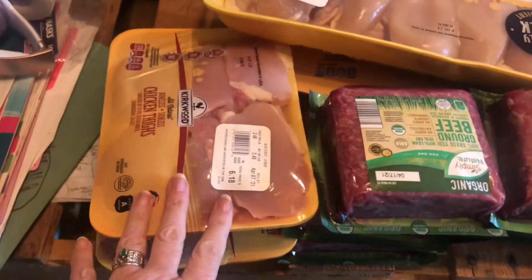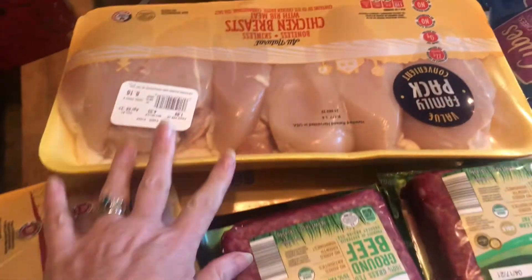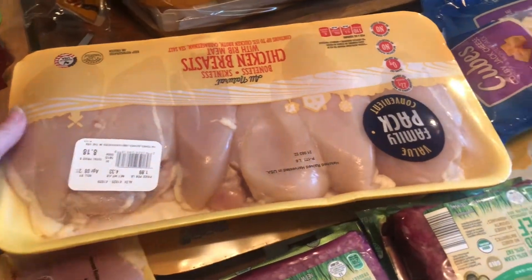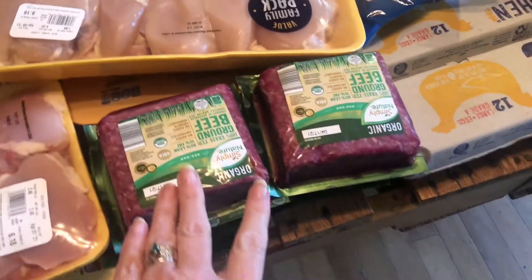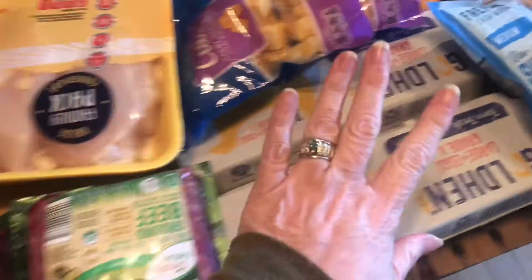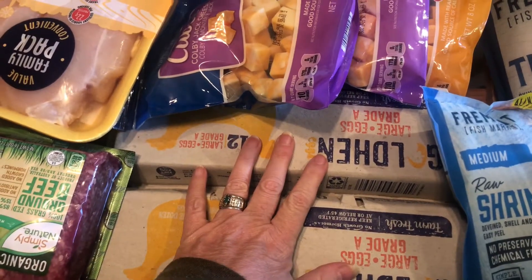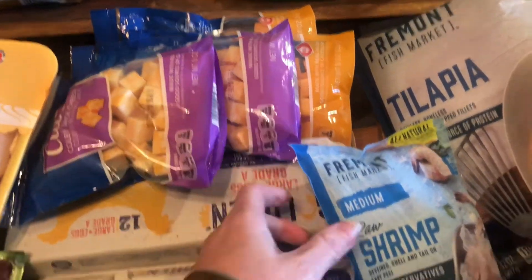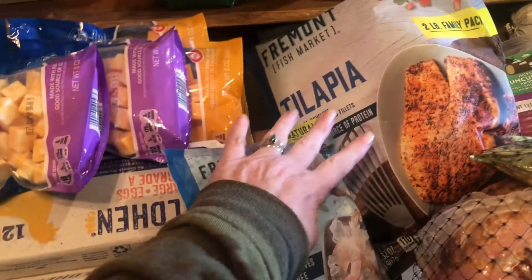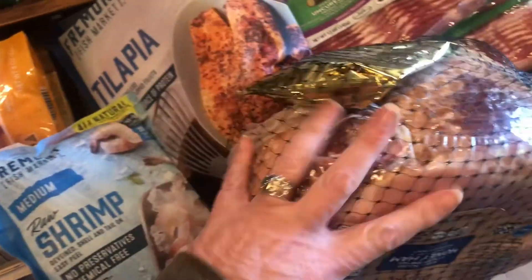Let me show you what I got. So I got two things of chicken thighs without skin, one package of chicken breasts, and one package of chicken thighs with the skin, because I have a recipe I want to make with those. I've got some ground beef. We've got some eggs for dying eggs for Easter, cheese cubes, shrimp, tilapia.